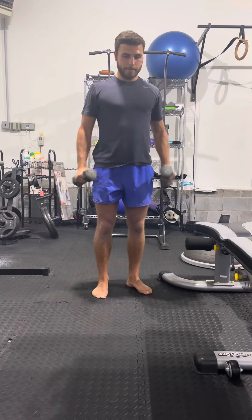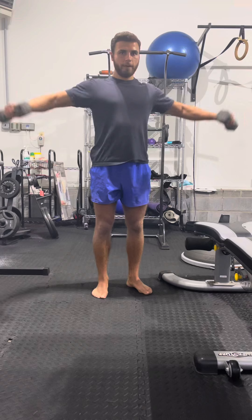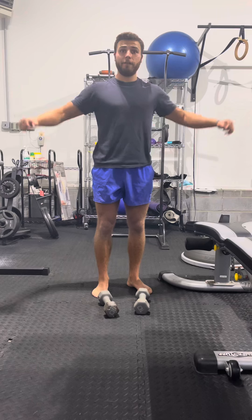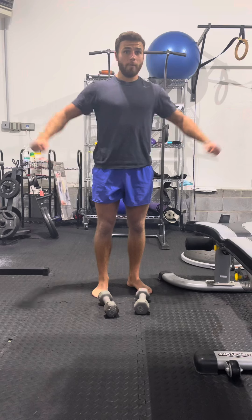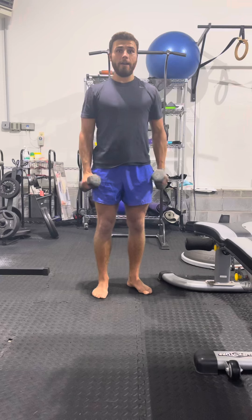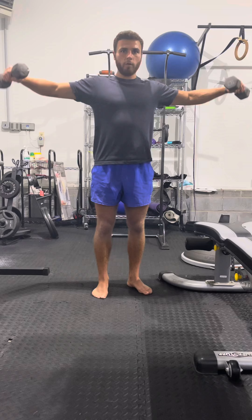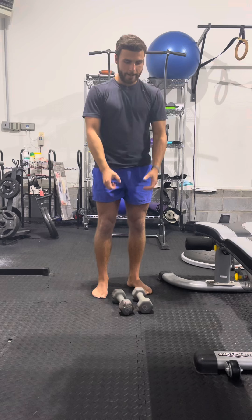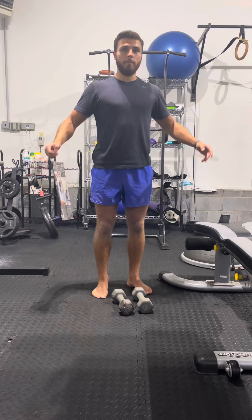So one, two, three, four, five. Set it down again and you rest 10 seconds. So let's say I got 15 on the first set, I fatigued out, set it down, rested 10 seconds, went again — five more. And then I rest 10 again. So I was at 20 total and now I keep going: 21, 22, 23, 24, 25. Rest — you got 10 seconds, count in your head. Go again for five: 30. Rest. 35. 40.